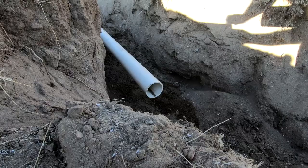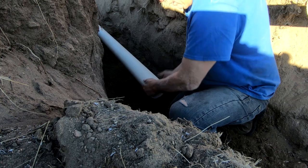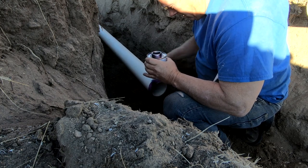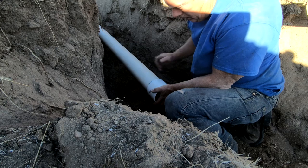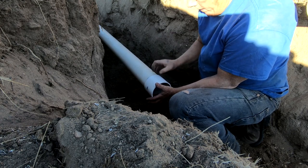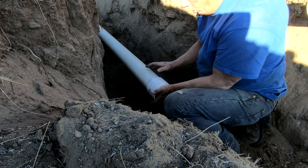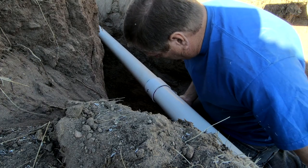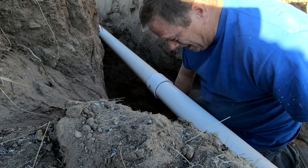Just remember: after you apply the cement, hold it on there for a minute. The chemical reaction that occurs wants to spread the pieces apart, so it takes a minute for you to hold it there until it welds. It's important to do a really good job on your priming and gluing because on a sewer pipe you definitely don't want to have to come back to fix it.